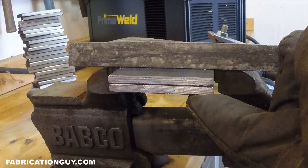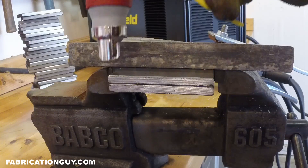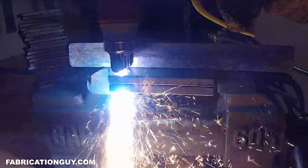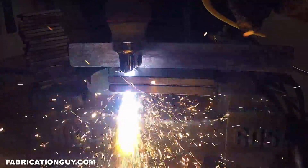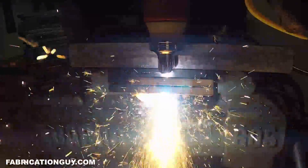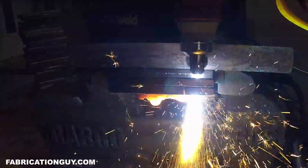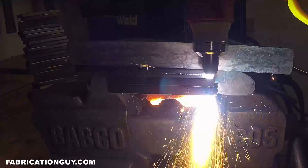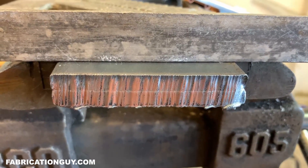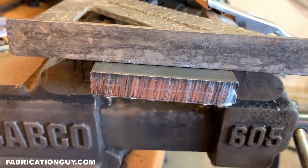Let's throw in half inch and see what she does. We're on 220V at 60 amps, two fresh pieces of half inch in the vise. There's our half-inch cut on 220 — looks really good, very happy with it. Let's go ahead and move on to three-quarters of an inch.